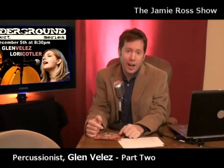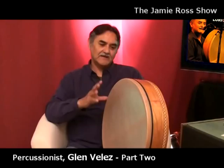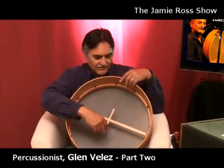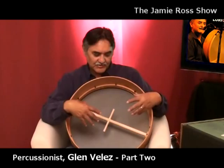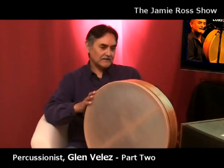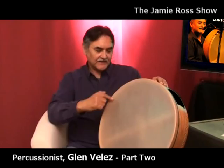Glenn Velez is holding a bow drum made by the Cooperman drum company from near Brattleboro, Vermont. It's a drum Glenn designed with tunable capability — you can tune the head to a different pitch, higher or lower, using tension rods underneath. It has a crossbar in the back that can come out for traveling, so you can put other drums inside. It was designed to get a lot of resonance and variety in tones from the edge and from the center.